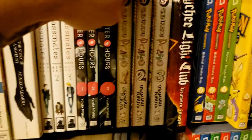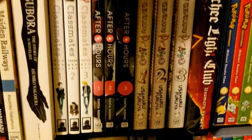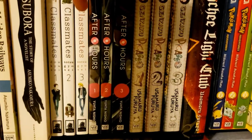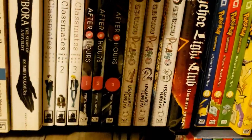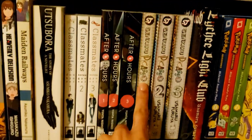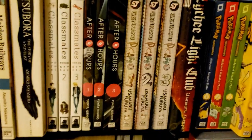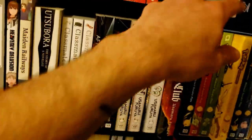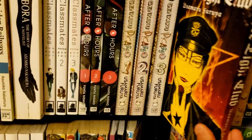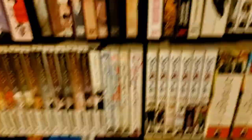Then we have Genkaku Picasso, by Furuya Usamaru, who I mentioned earlier for the No Longer Human adaptation. Volume 1 was all right, but volumes 2 and 3 seem like they'll be quite good. Then we have Litchi Hikari Club, also by Furuya — seems super edgy but I don't know much about it beyond that.